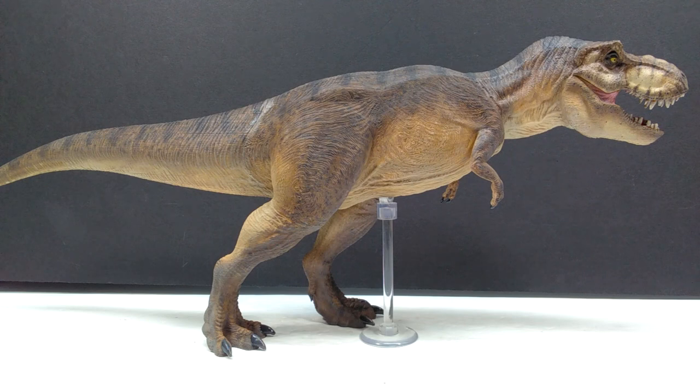I built and painted her myself and she honestly looks incredible. The only downside is that she doesn't stand on her own independently, so I have to use a stand to hold it up. My intention is to glue it to a base soon, but I wanted to wait until after I reviewed it, so for now we're just using the stand.